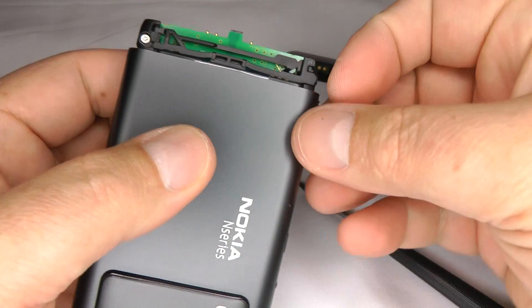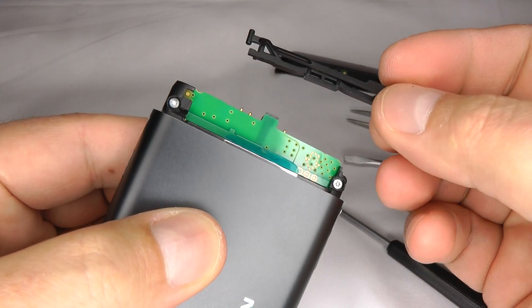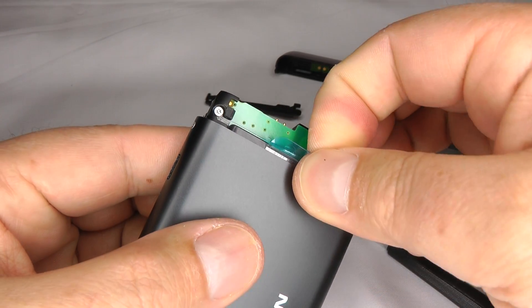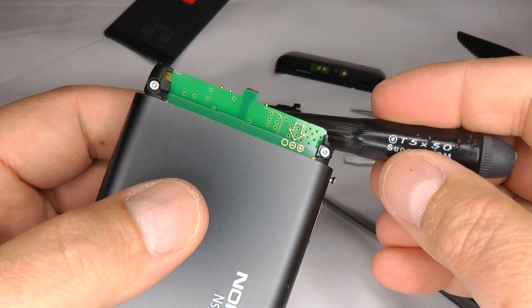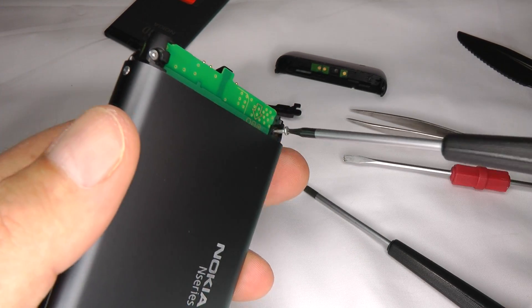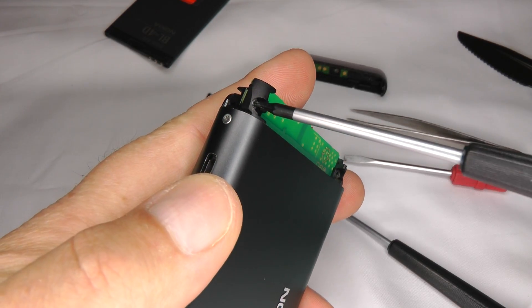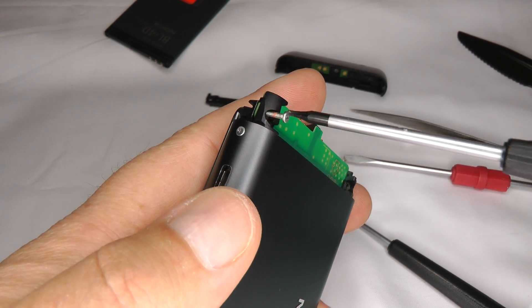Now lift up this corner of the battery bar and lift it away, then get hold of the battery and pull it out. Go back to your T5 screwdriver and undo these two screws. They're not very tight, so when you do them back up just do them finger tight — otherwise you'll snap them off.